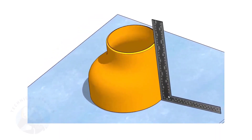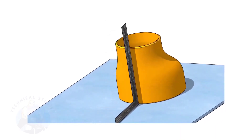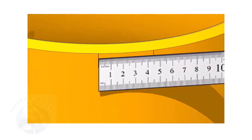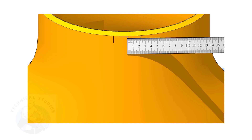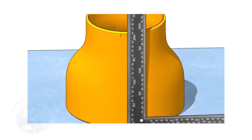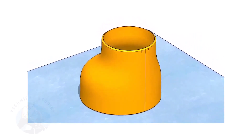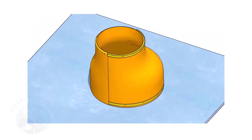It is good practice to mark the center lines of the fittings before starting the fit up, especially for an eccentric reducer. I have already posted videos on how to mark the center lines of an eccentric reducer using different methods. In this video, I will show you the method of fitting an eccentric reducer to a pipe that is already fitted to a flange. This method is applicable for all fittings.